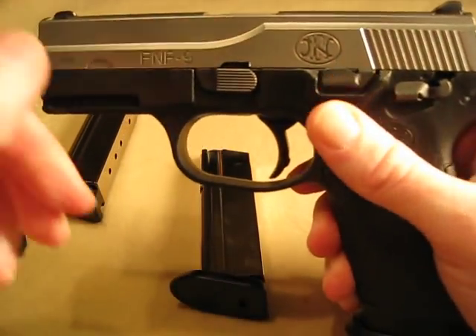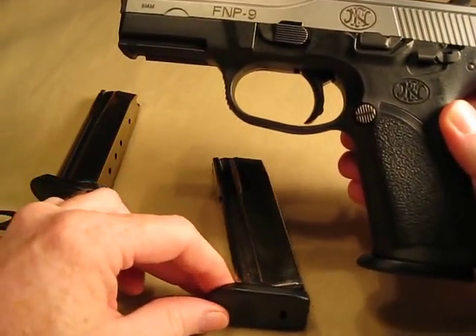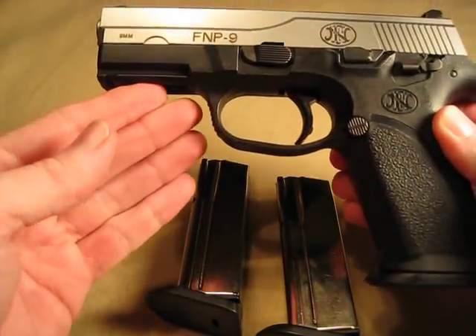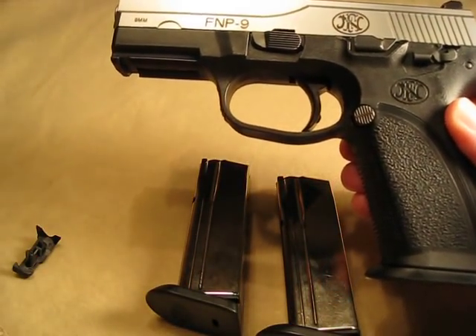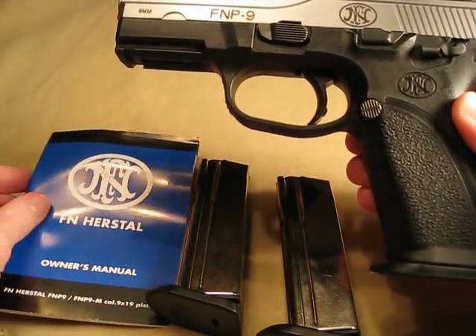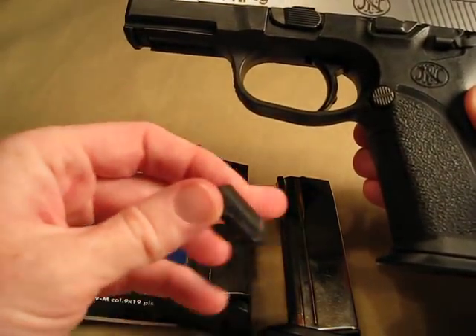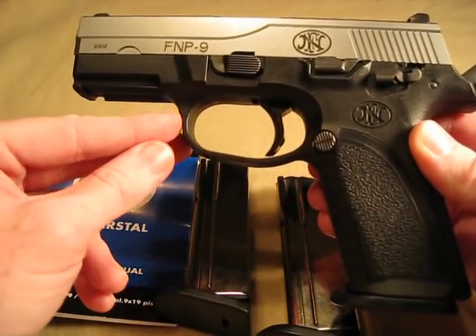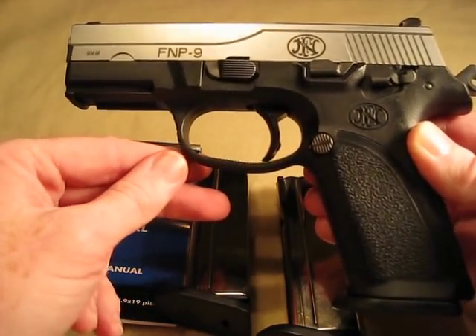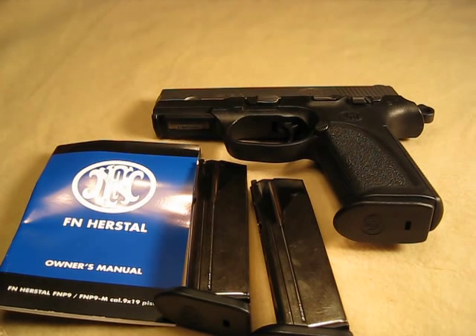So I hope you learned a little bit about it. Maybe if you have a different style, that's fine — that's just the way I do it. That gives you an idea of what it's like. If you have the same issue where the slide doesn't want to lock back, certainly contact FN Herstal — I think they'd be more than willing to send you the followers that you need. Make sure you get three of them because they normally come with three magazines. Really easy to change, something you can do pretty simply — just take your time, watch out for the springs, and you'll have the pistol ready to go next time you need to use it or clean it. It's Nashi55 signing off. Thanks.